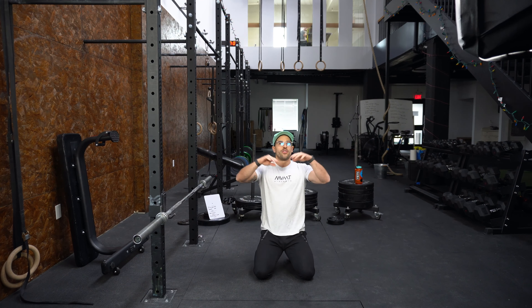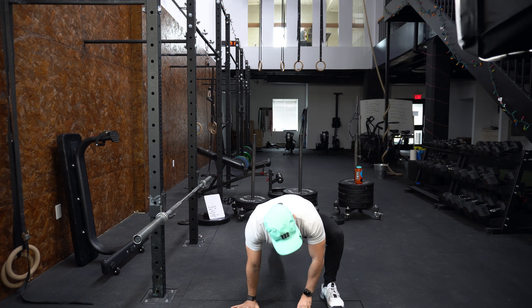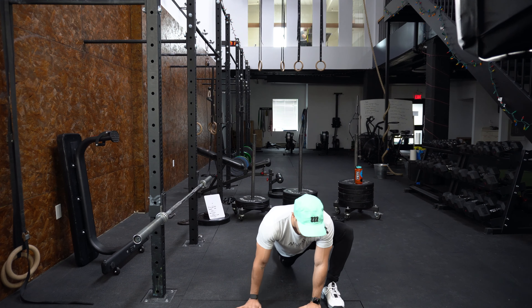You'll notice that I have the mic up on my little hipster hat here. The reason for that is since I'm doing cleans and catching the bar here, I don't want to destroy the mic or give you guys ridiculous sounds in your ears — that won't be fun.